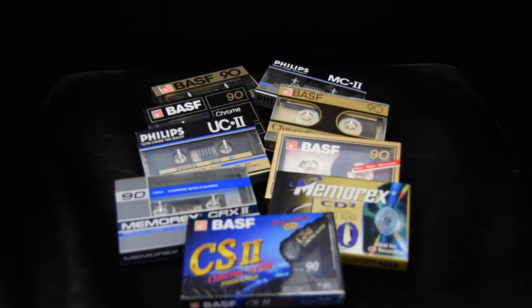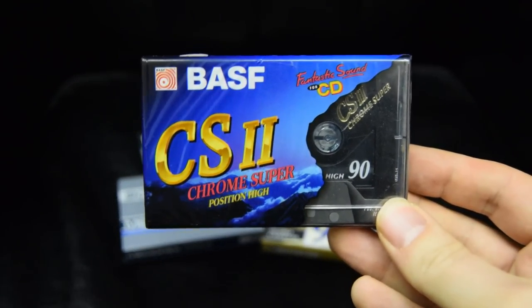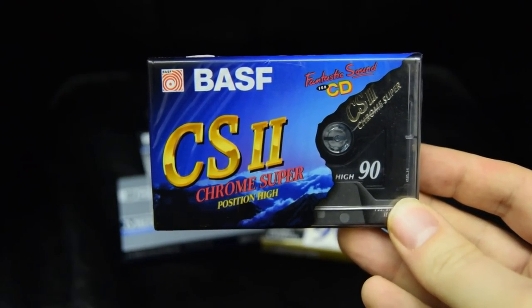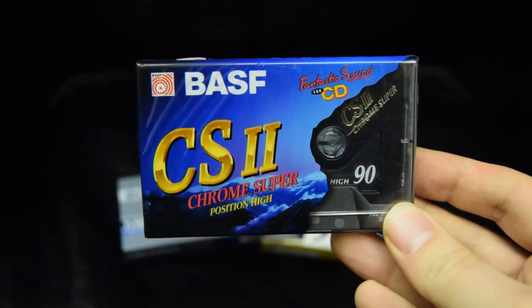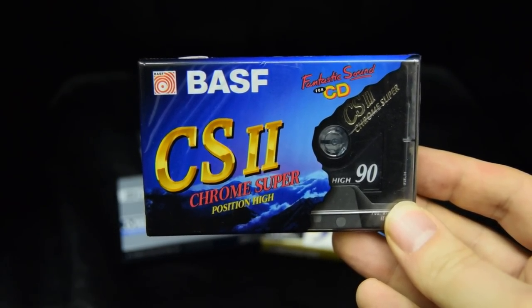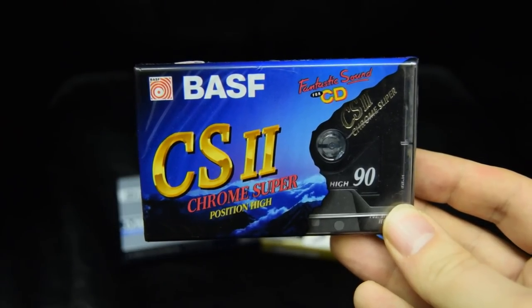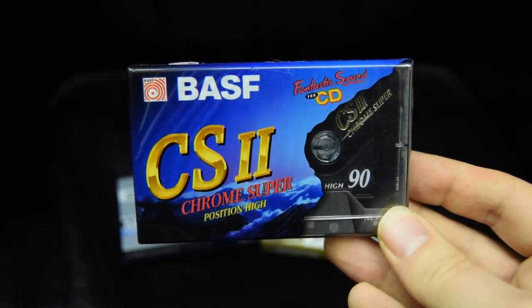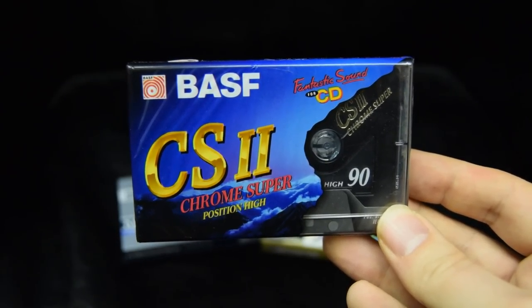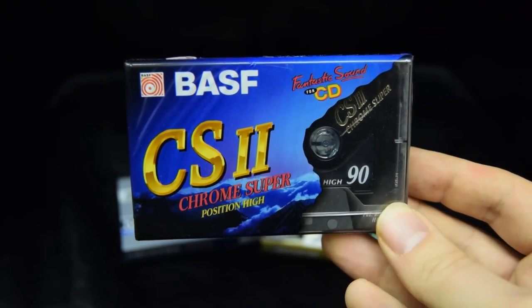Not all tapes labelled chrome are pure chrome. This BASF Chrome Super 2 is the mid-90s version, and at that point cobalt doping was introduced into this cassette. It's hard to know which manufacturer made all of these — BASF outsourced and bought some stock in. There's a guy on Tape Test called Wilhelm who's very knowledgeable, as he worked for BASF. This particular tape performs like a cobalt-doped ferric. It's not saying it's not a good tape — it's a very good tape — but it isn't a pure chrome.